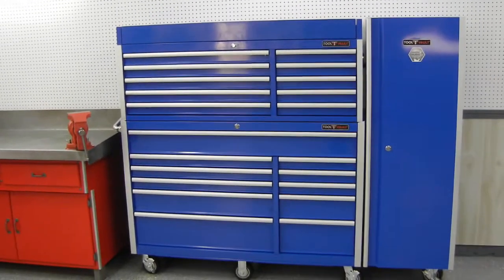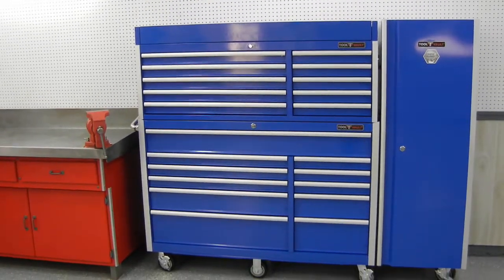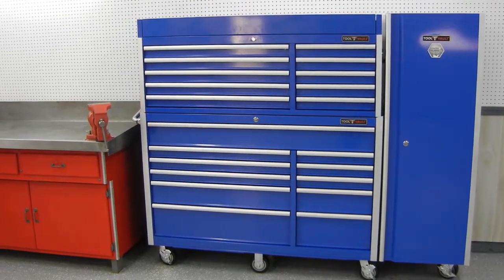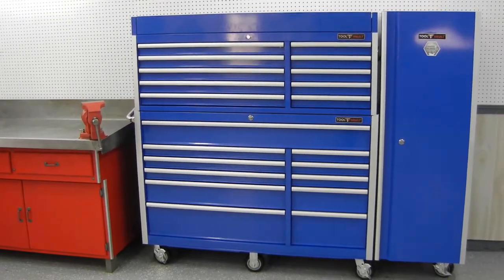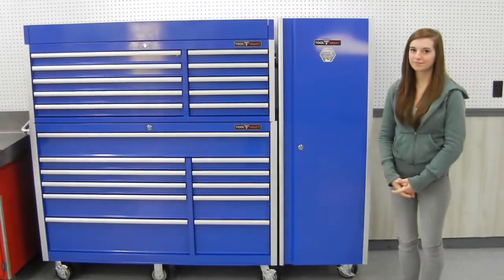It has 21 drawers and a powder coated finish. I've also chosen to get their side locker, which is 20 inches wide and 20 inches deep. We have two talented young ladies here to show us the features — Jordan and Courtney.